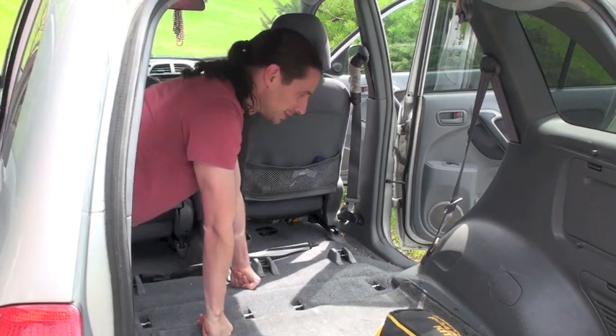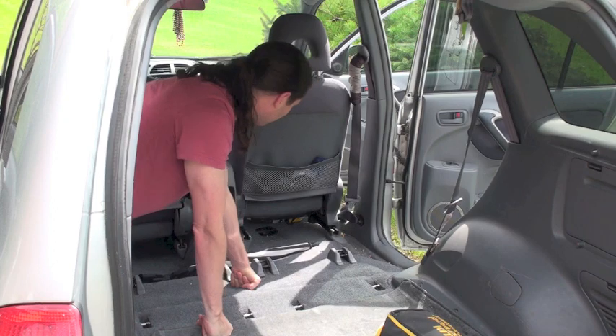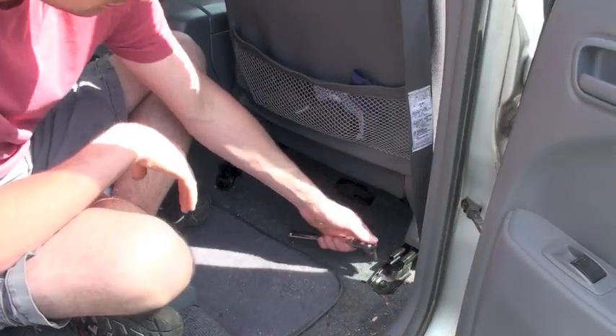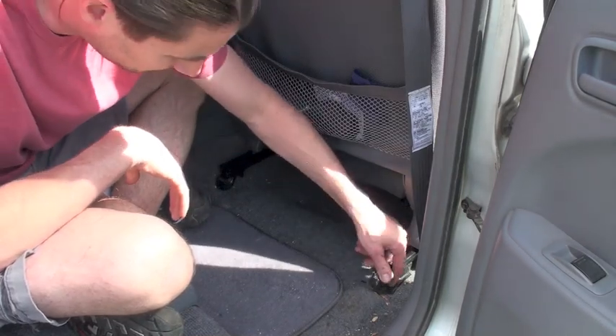Alright, so that's the easy part — taking the back seats out.